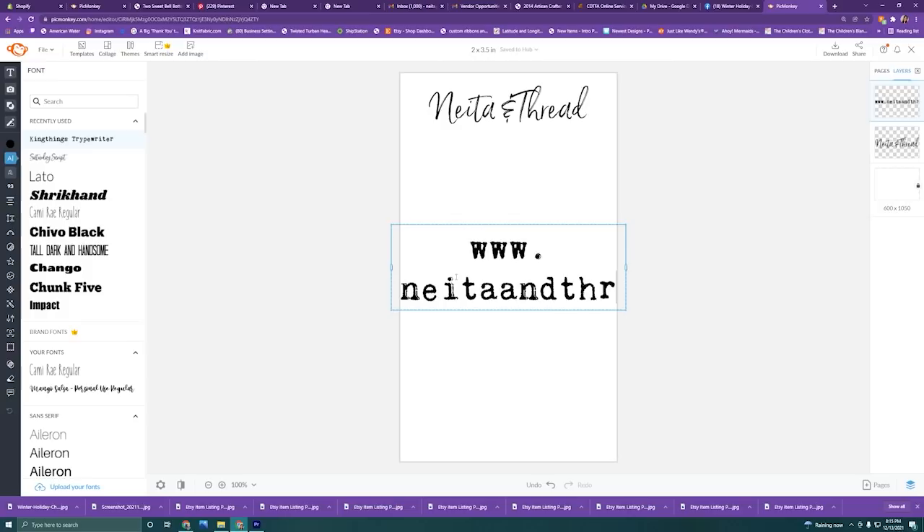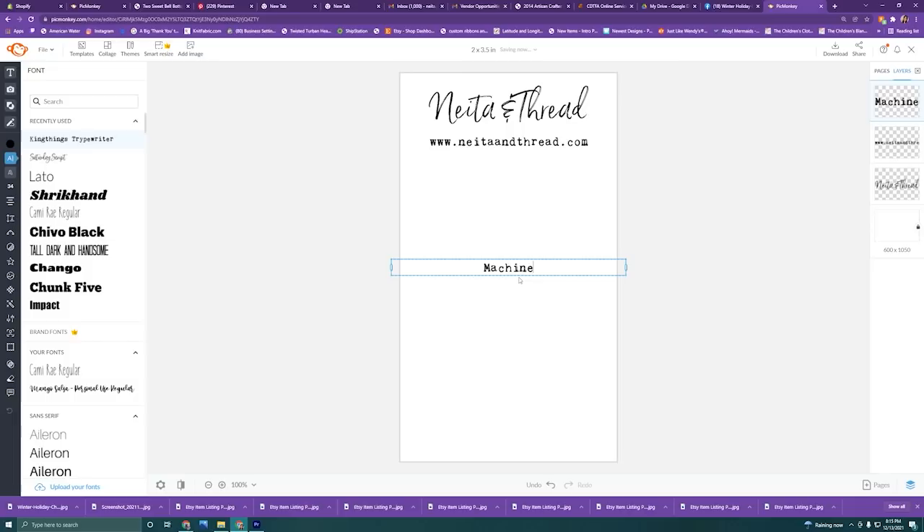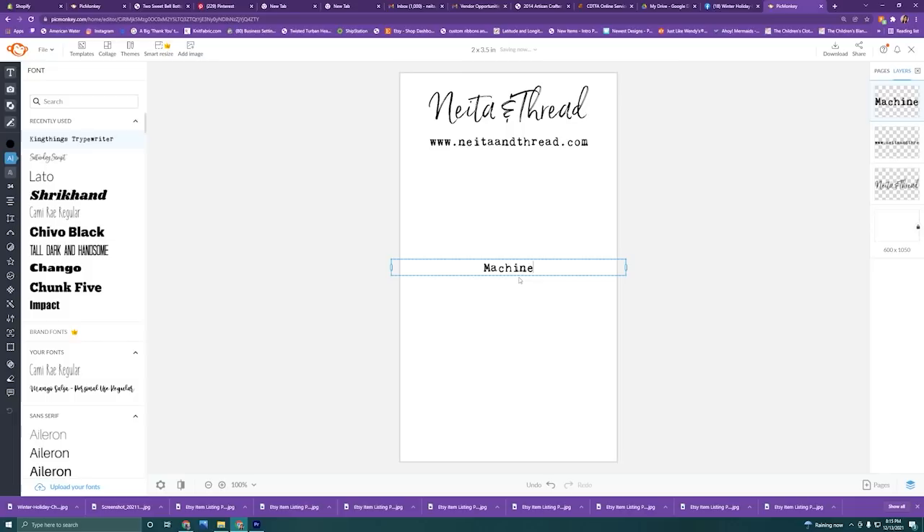These are my care tags for my bell bottoms and my t-shirts. On these tags, I like to put my logo, my website, care instructions, and a spot to put a batch number as well. For my care instructions, they're pretty basic. I just do machine wash cold, no bleach, no fabric softener, hang to dry. You can even use symbols. Typically I use symbols for my tags, but for this I'm just typing it out for you guys. You can find care symbols off Etsy that you can download, or you can find them on Google for free.